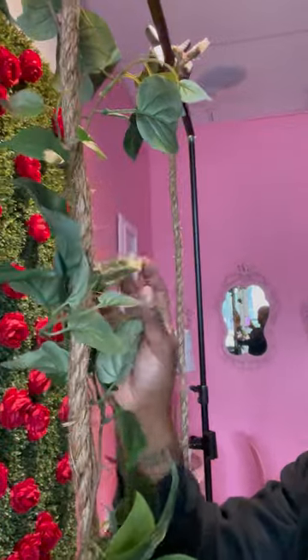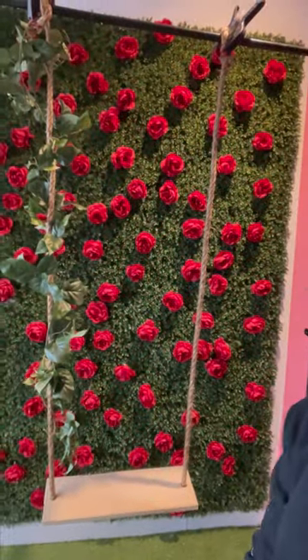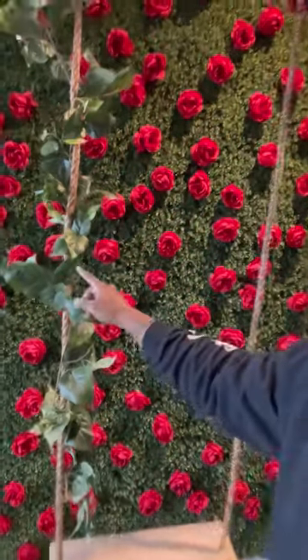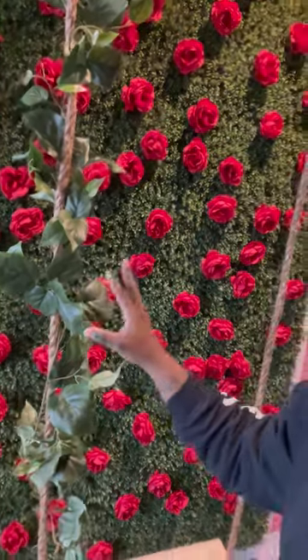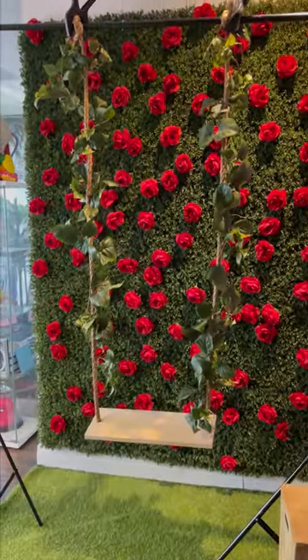For added effect you can put these green vines on it — see how it looks? That's pretty dope. You can add flowers and kind of decor on it. So this is perfect for Valentine's and spring shoots — see how that looks?